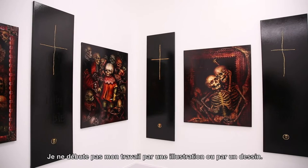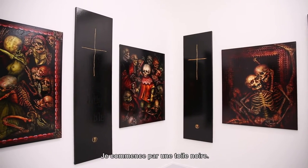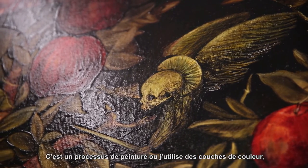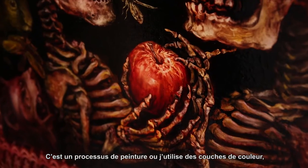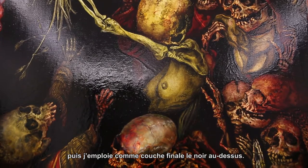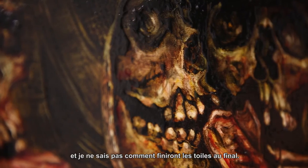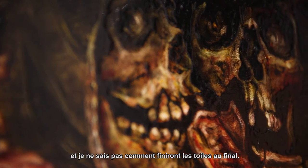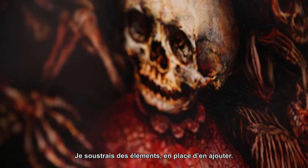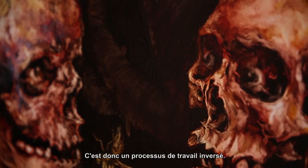I don't start with an illustration, or a cartoon. I start with a black space. It's a process of painting where I use layers of colour and then I put, as a final coat, black on top. So I'm actually working back through the surface of the painting, and I don't know how these paintings are going to be at the end. I take away as opposed to putting on. The other thing is that I work in reverse.